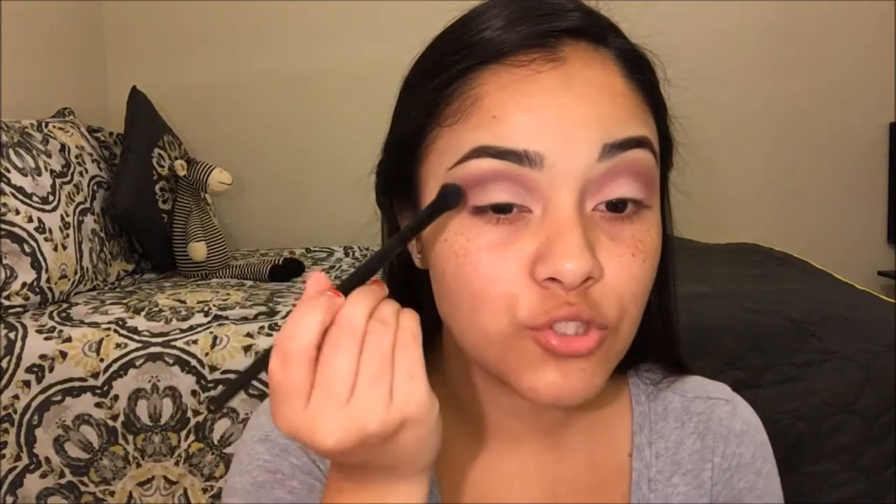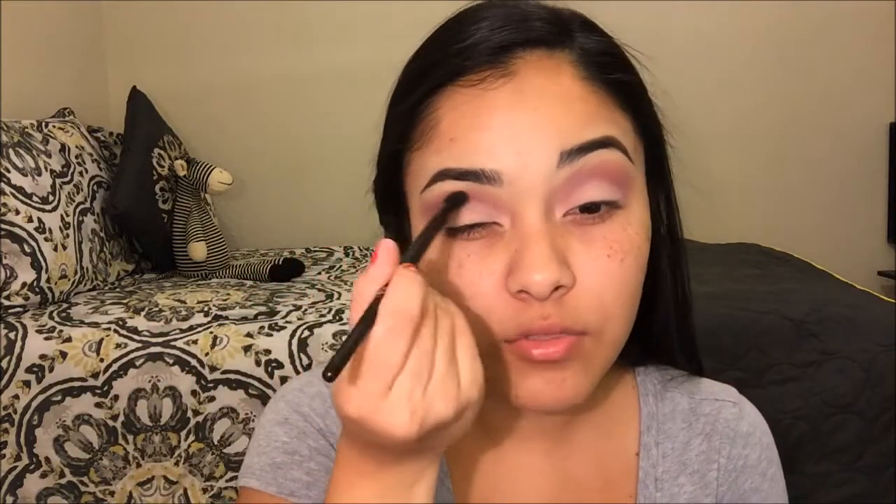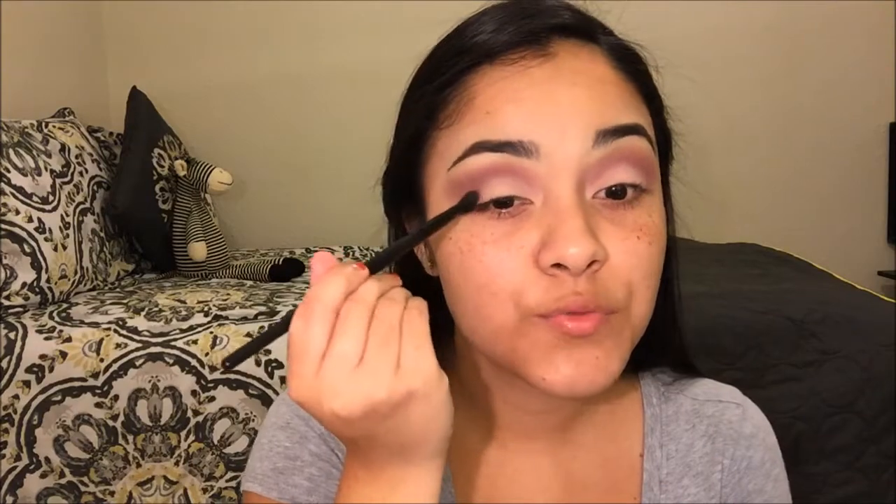Going back to the blending brush we used, I'm just going to blend everything together. Now I'm going to be doing a winged liner using the NYC liquid liner.